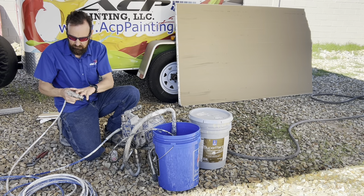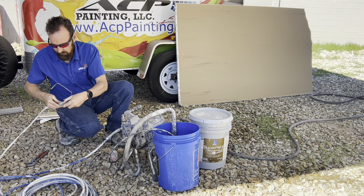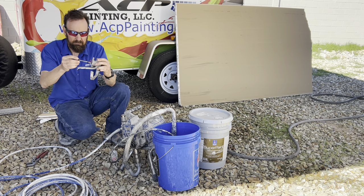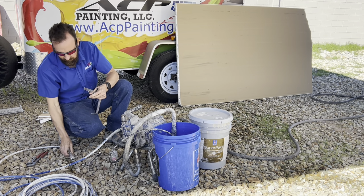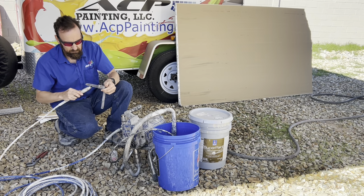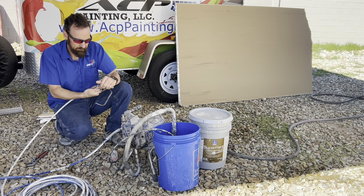The first thing I do is inspect the main housing filter on the sprayer itself, make sure it's clean. Then we go right to the gun filter, inspect it, make sure it's clean, make sure it's in there, and that we're using the proper filter for the painting application we're about to do.